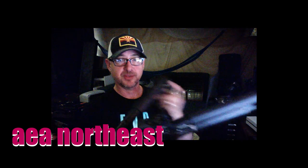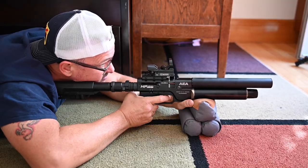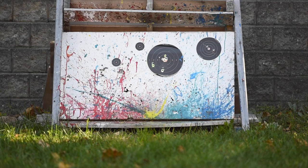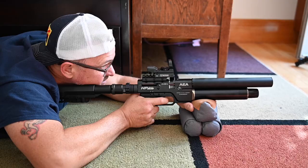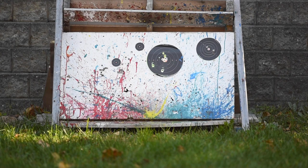I bought this gun about six months ago from Peter at AEA Northeast. It's a good gun — I really, really enjoy it. It's small, it's strong, it shoots very well. It's great to have in your backpack when you're going hiking, just for plinking or pesting or whatever. It's very comfortable in my hands. I'm really satisfied with it.